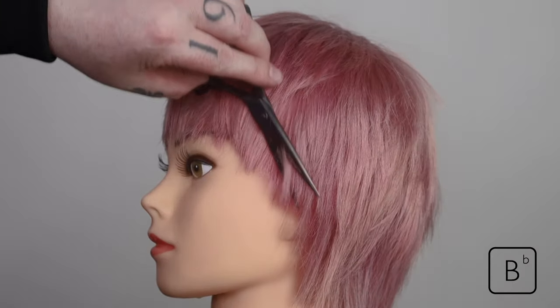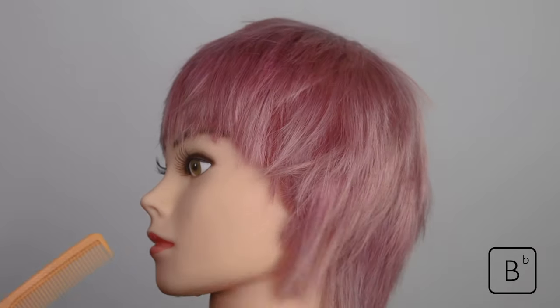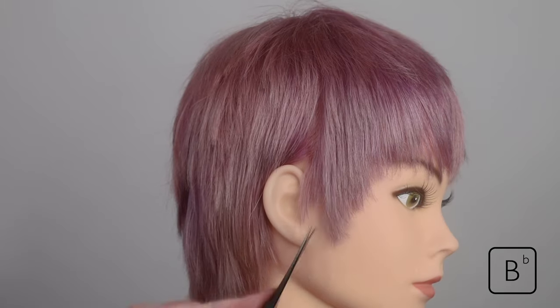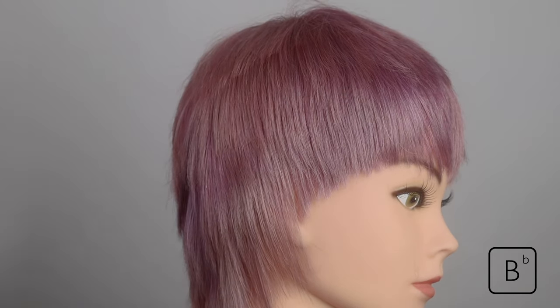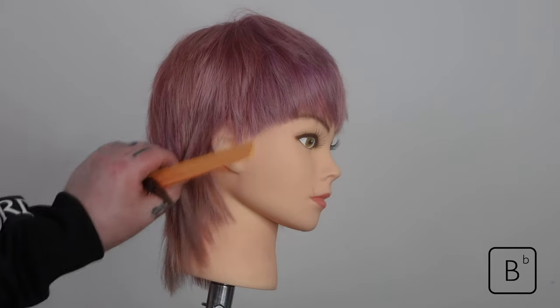Channel cutting is great to help you remove density and accentuate the perimeter lengths, offering more definition to the outline of your shape. We're going to repeat this process on the opposite side — chipping away the length, slicing, putting all our techniques together to give us this great contrast between the fringe and the back.